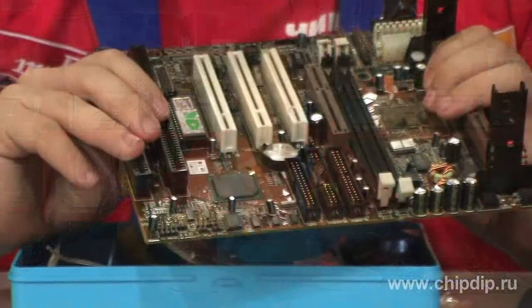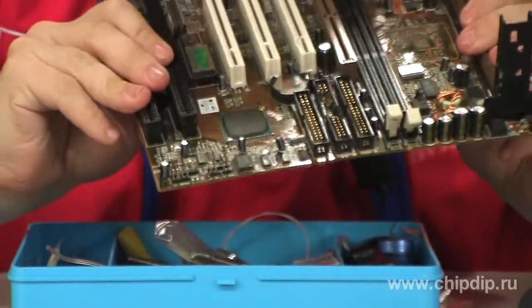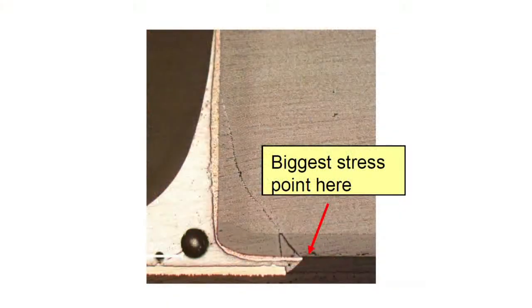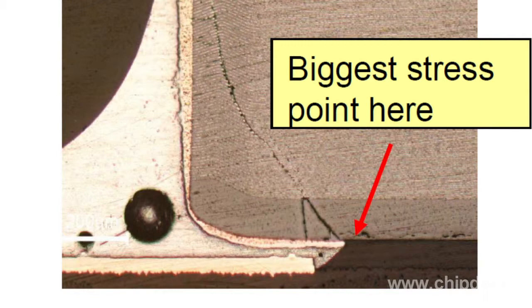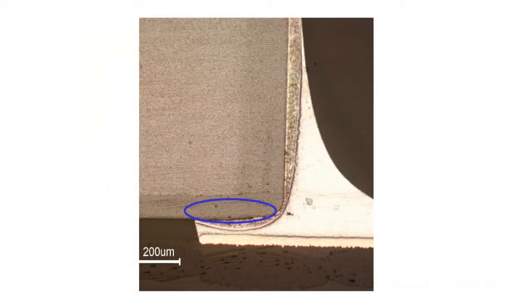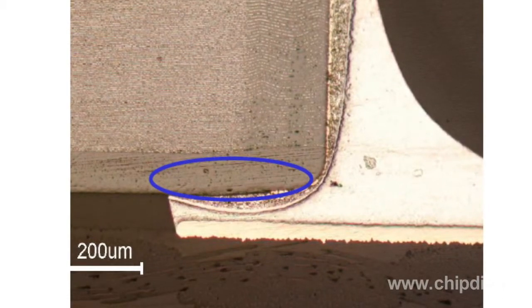When mounted on a PCB that is bent or flexed, either during the manufacturing process or in the field, multi-layered ceramic capacitors can develop cracks affecting the capacitor's performance. The new soft termination type reduces the risk of stress damage as a layer of conductive polymer is applied within the capacitor's electrodes.